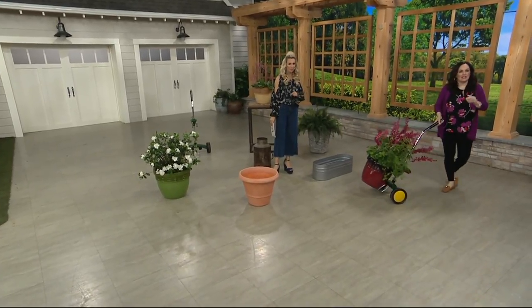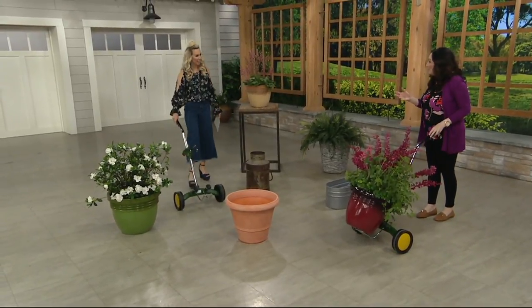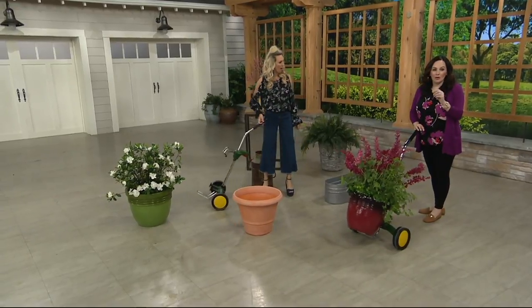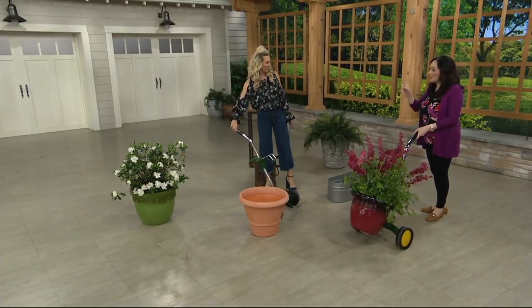This is the pot mover. We're using a lot of big containers for container gardening and they're so heavy, especially when you fill them with soil and put rock at the bottom. But now you can move them on wheels. This has a 165-pound weight limit and you can put a pot on here that's eight inches to 30 inches high. There's an adjustable arm that clamps down.